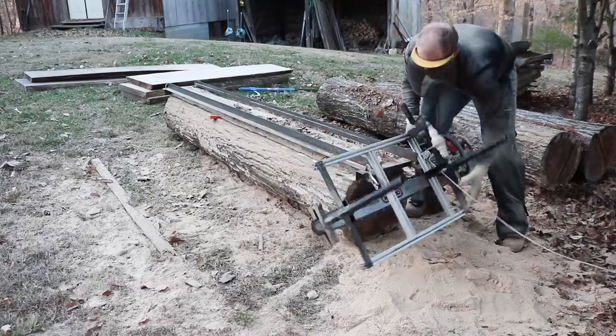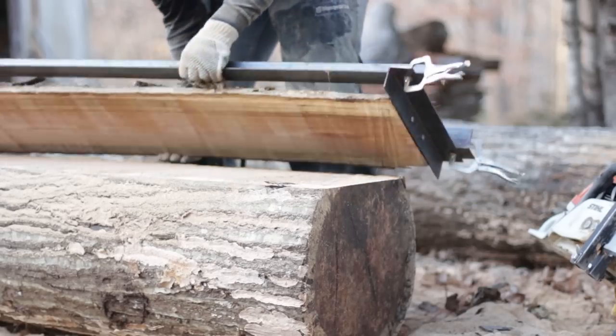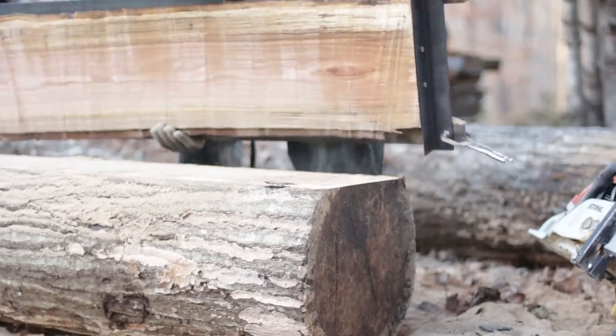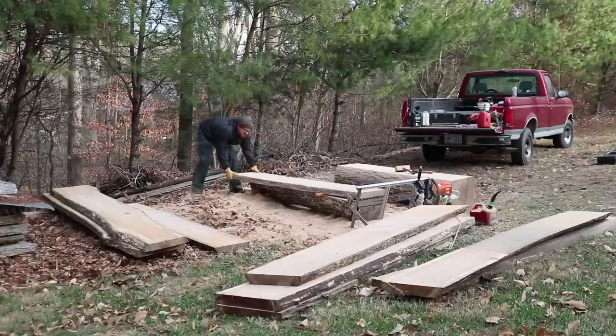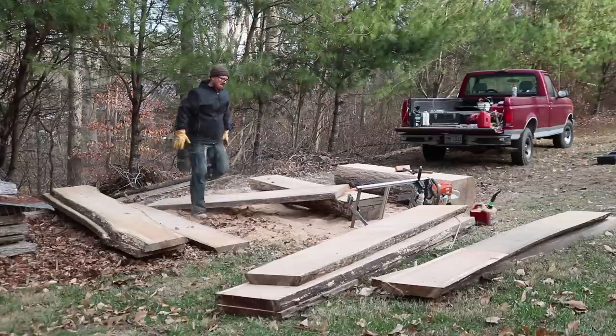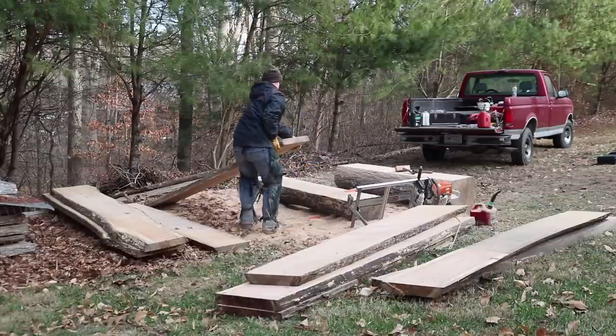Another tip is to go ahead and make all your guide cuts at one time. When I'm starting work at a particular site I'll set up the guides and cut all the tops, and that way I can come back later and just batch out the slabs with a single setting of the deck height on the chainsaw mill.